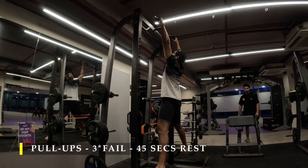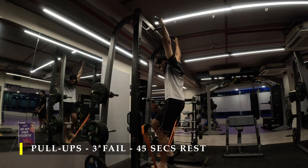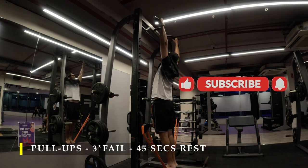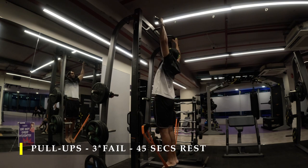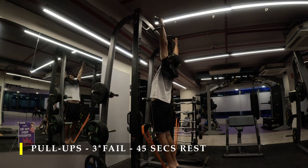After completing the T-bar rows, I moved on to pull-ups — three sets, as many repetitions as possible. If you're struggling to do pull-ups with body weight alone and don't have an assisted machine, you can always add a resistance band to help you perform them. Make sure you always get your chin up over the bar and release completely.